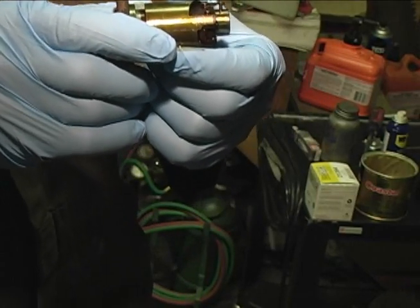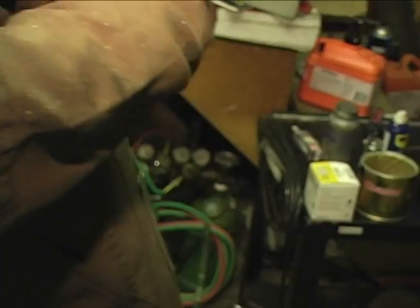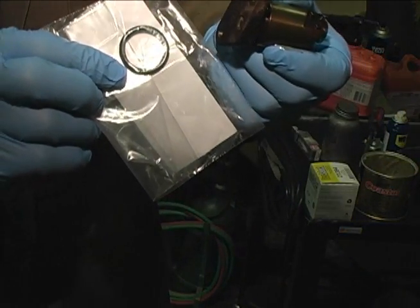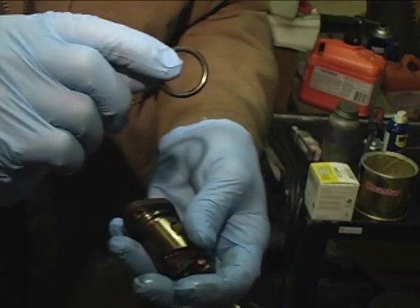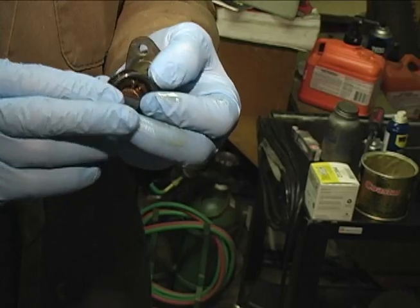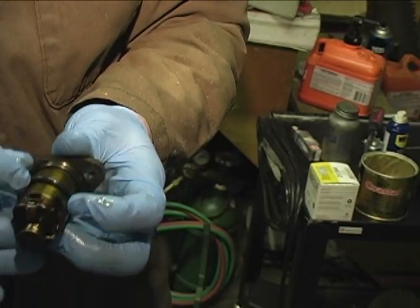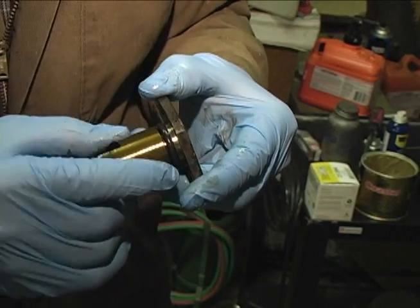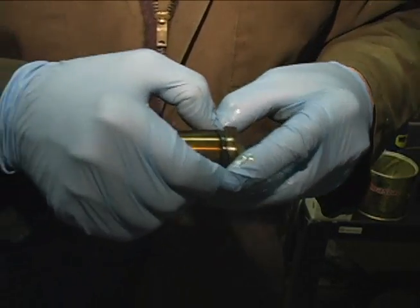So now we're going to install this into the car. First, I'm going to put a new O-ring on. Here's an O-ring I got from my friendly Toyota dealer — that little thing there is the cause of a lot of oil leaks in Toyotas. We have our new O-ring on there, and I'm going to put a little bit of grease on there to make sure it slides in well.